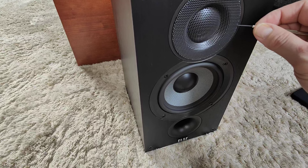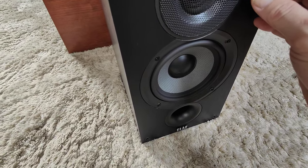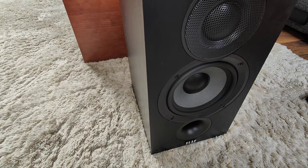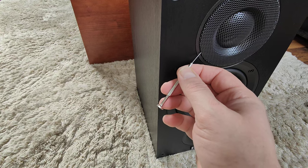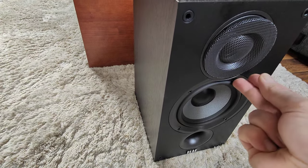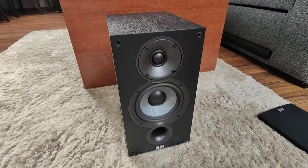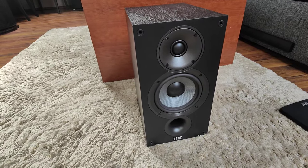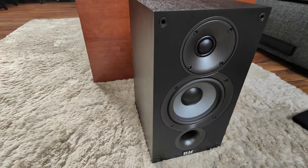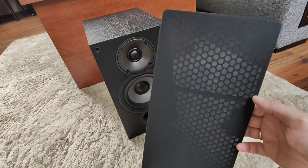Remove the grill for the treble driver. You just need to place a screwdriver in one of the holes and then slowly make your way out, trying not to bend the shape so it can be replaced later. It still looks good — actually in my opinion it looks better than with the grill on — but you need to be aware that you don't have protection on the treble driver at the moment. Of course, the first thing you always do when buying new speakers is remove the cloth grills.